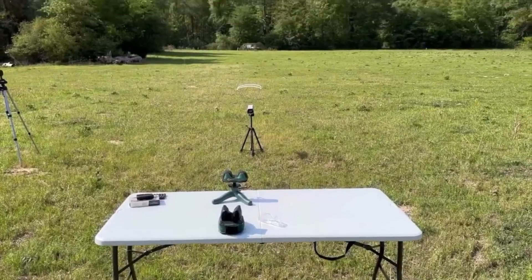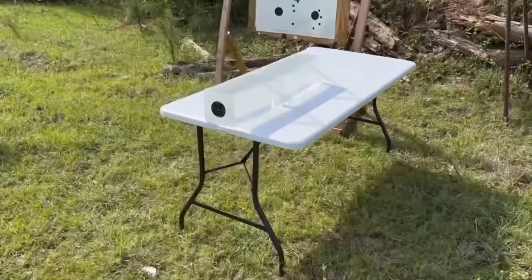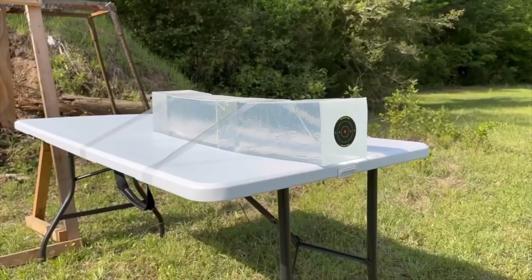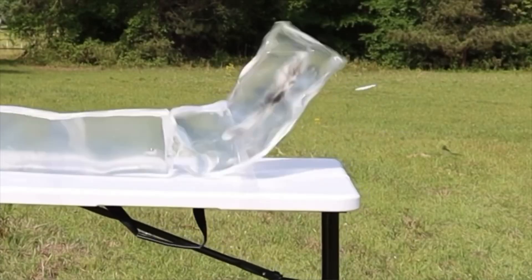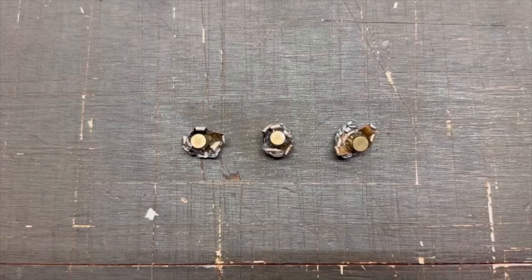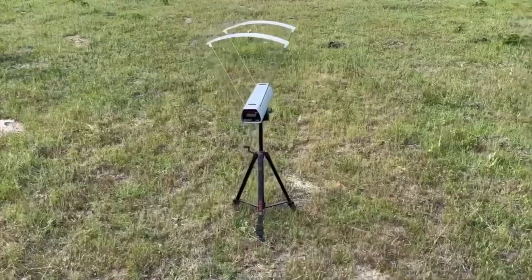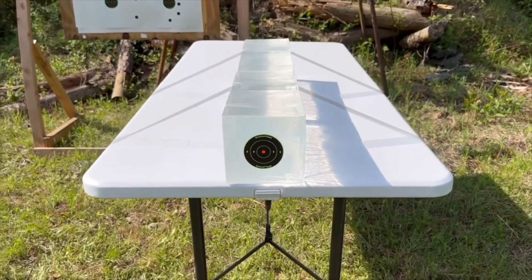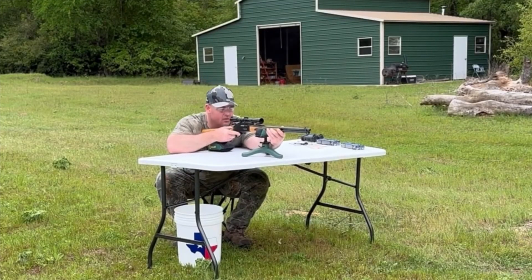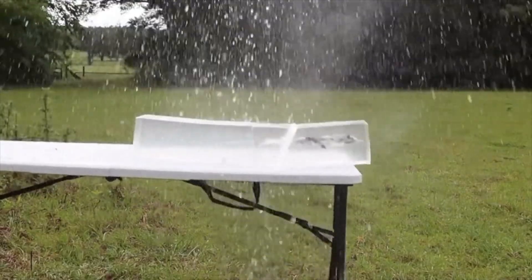We'll be taking three shots from 100 yards, firing into 10% ballistics gel calibrated to meet the FBI's ballistics testing protocol. Ballistics gel isn't an exact proxy for big game, but it does provide a repeatable medium to test various bullets against each other. After the shots, we'll examine bullet expansion, weight retention, penetration, and velocity. My goal is to provide hunters with the most objective information possible. The ballistics gel was sourced from Clear Ballistics — link in the description.